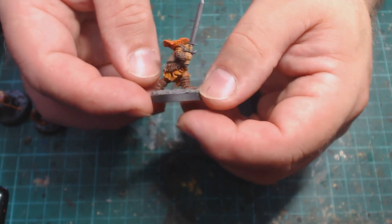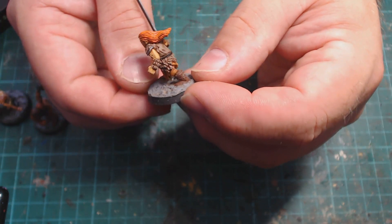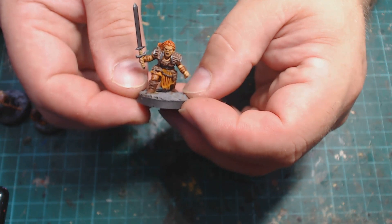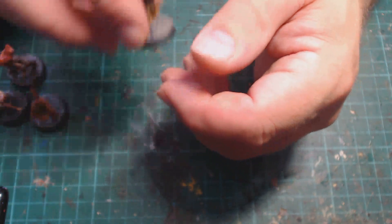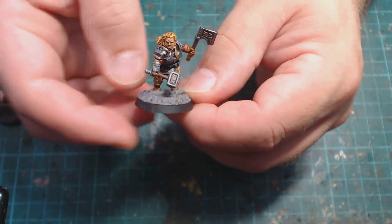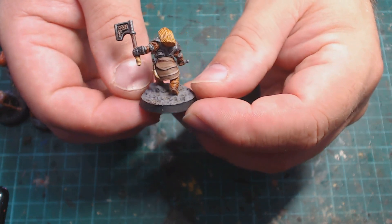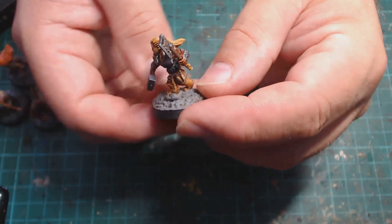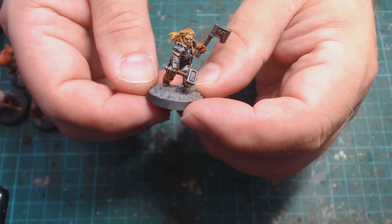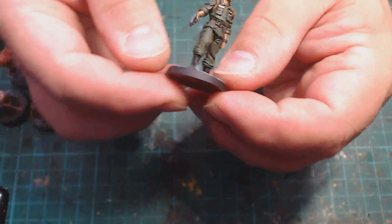Then we had these two barbarian dwarves. This dwarf has a huge-looking hand-and-a-half sword, and I've done her in that traditional ginger dwarf look, wearing leather armor instead of metal — which is kind of cool. This other dwarf was meant to be a barbarian too, but I painted her up in metal armor because it just seemed more like metal than leather, even though most barbarians in game rules aren't supposed to wear metal armor.